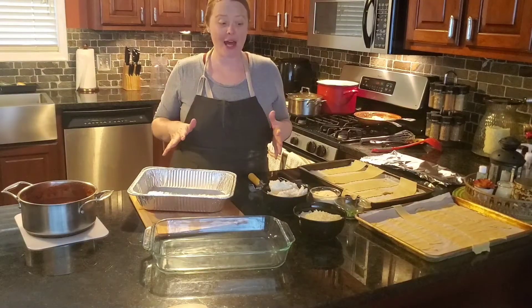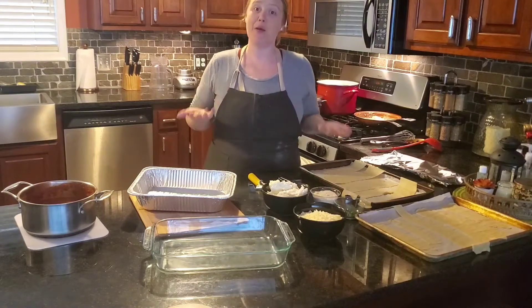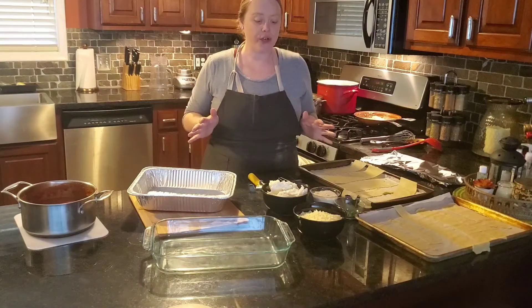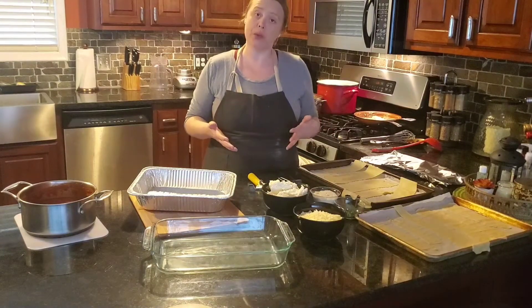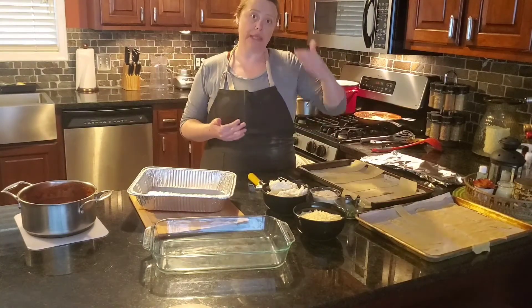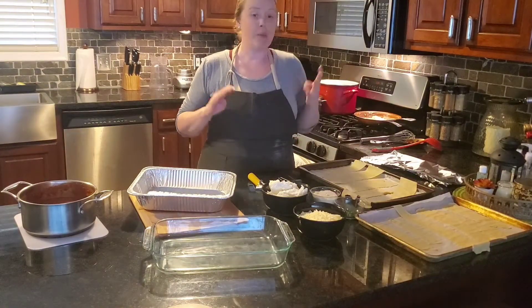Hey everybody, continuing on with our pasta unit. Today we are going to look at making a homemade lasagna. I have already gone through and mise en place everything. That's going to be one of the things that is super important when you make lasagna because you are going to layer it, so you want to have all of your ingredients completely together and portioned out.